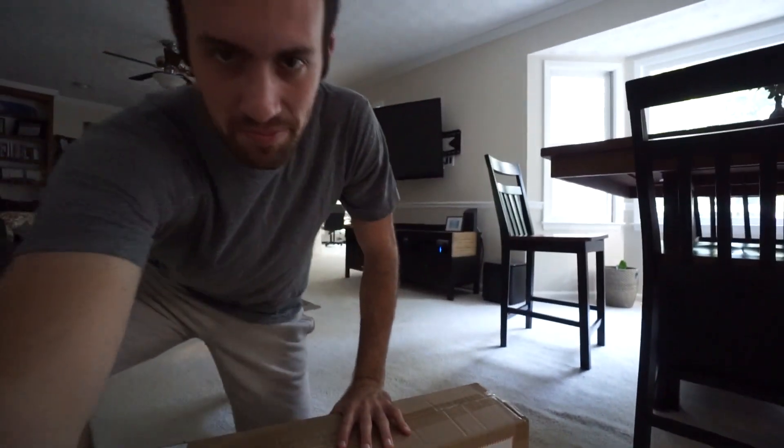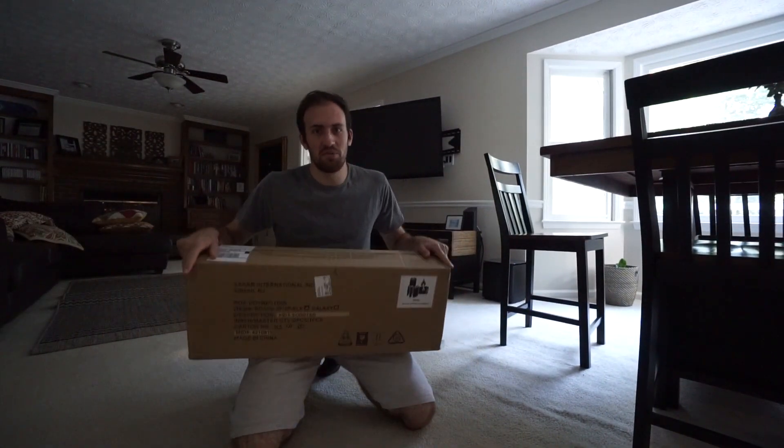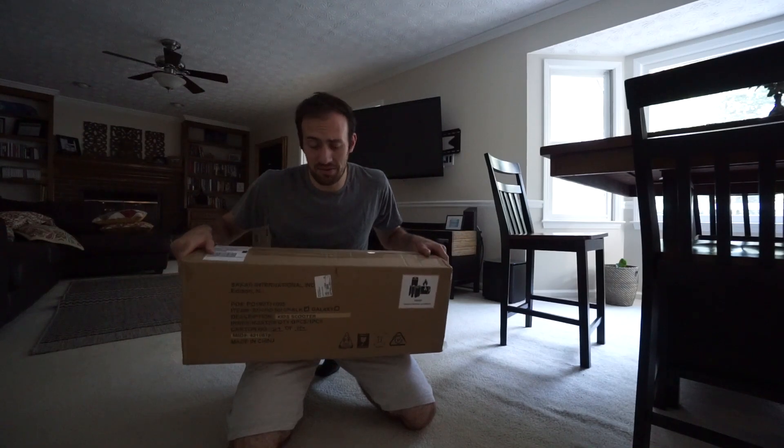But before we jump into that, I partnered with Voyager to help me in my exploration in the city to find the coolest spots. They just sent me this package — can you guess what's inside? Let's find out.